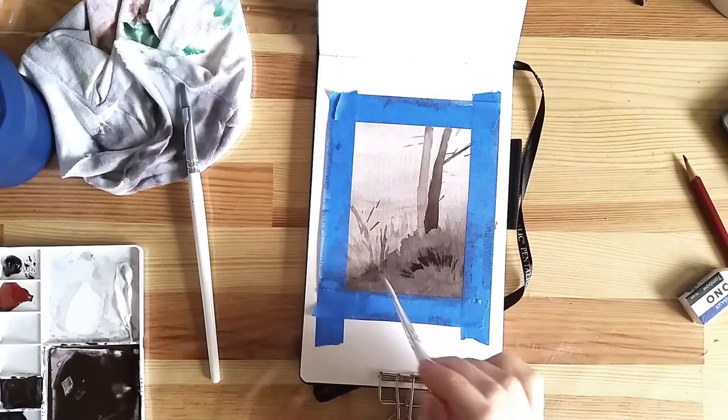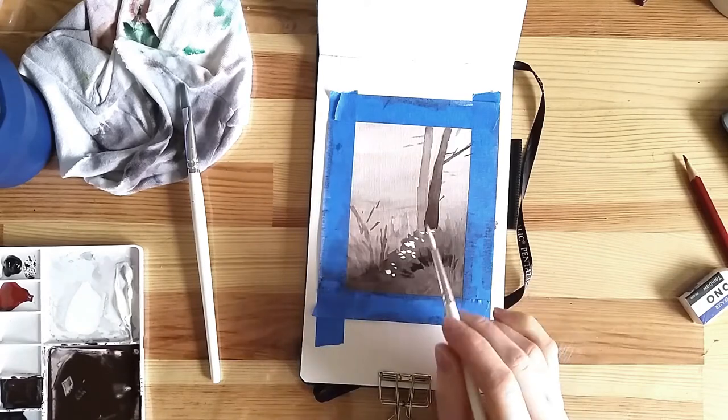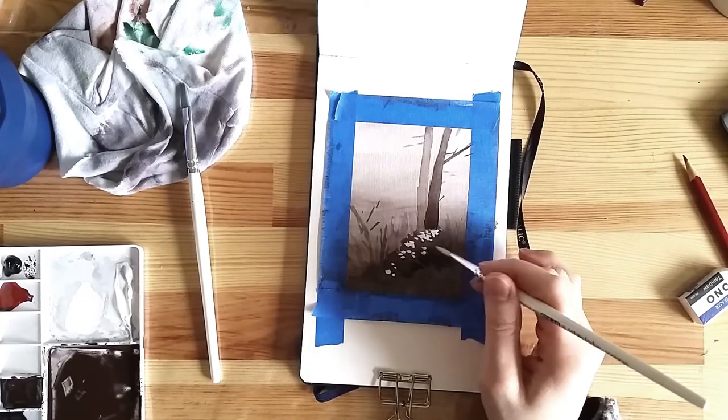I'll come back with the white gouache and a round Polar brush to make the final details — the little flowers in the grass.